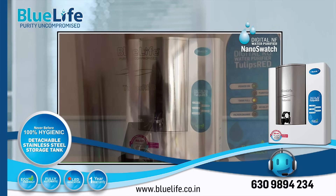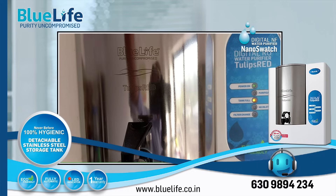2. Detachable stainless steel storage tank. The Nano Swatch features a 304-grade stainless steel storage tank that can be removed for cleaning and refilling. This addresses concerns about microplastic leaching from plastic tanks and prevents secondary contamination from sediment buildup, which is difficult to clean in fixed tanks.